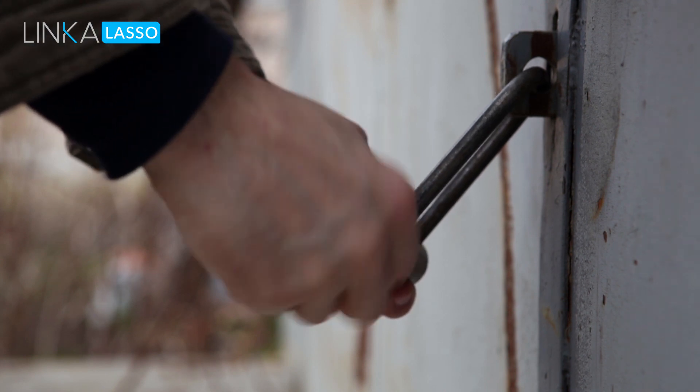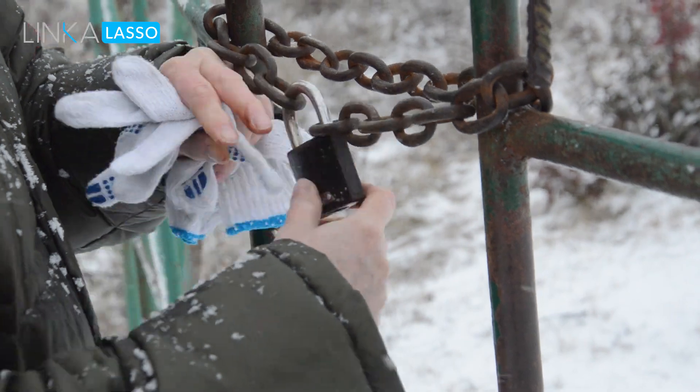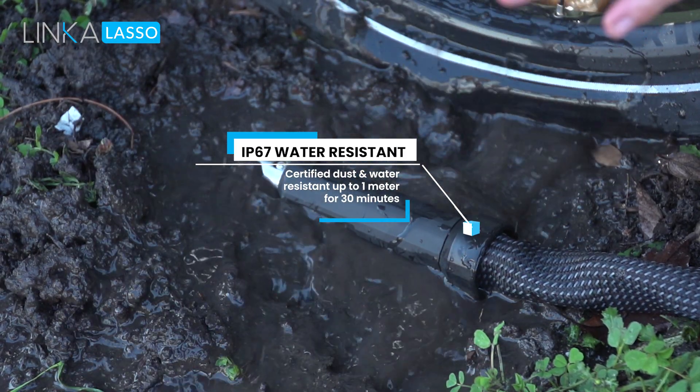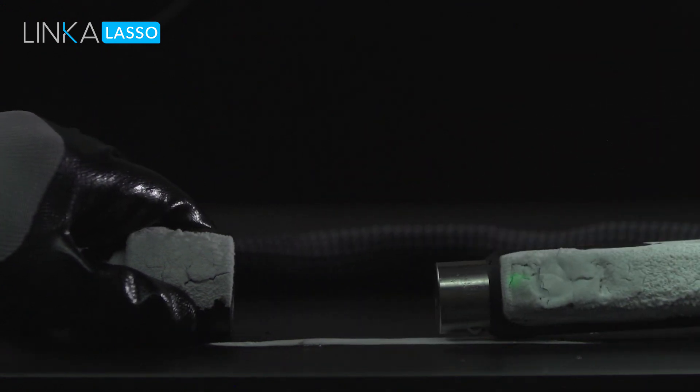Have you ever tried to turn a key on a rusted lock? Or what about a lock that froze over? Lasso will be IP67 certified. You can use it in rain, snow, or any weather. We want Lasso to truly guarantee peace of mind for years to come.